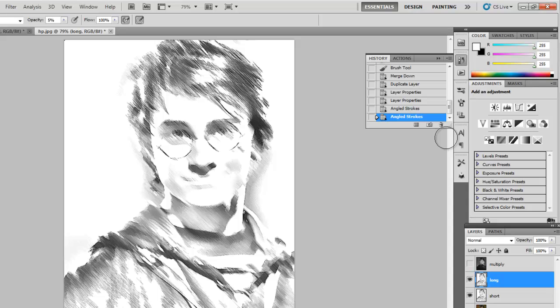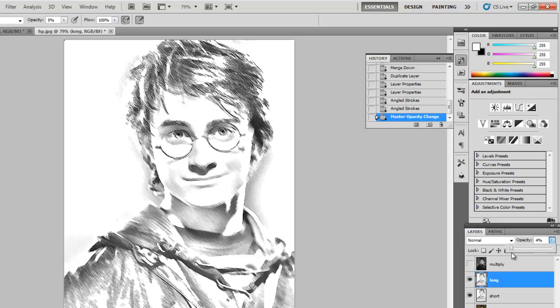With these two selected, take the Long layer and turn its opacity down a little bit — maybe 70%. This is something I'll adjust later. I'm turning it down just so I can see through. You can see what the Short layer looks like on its own and then blend it in with the Long layer.